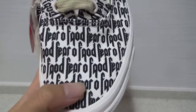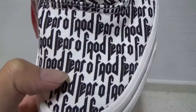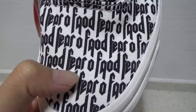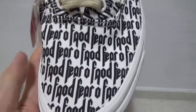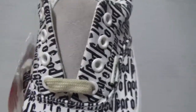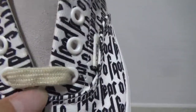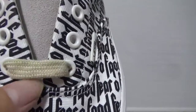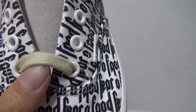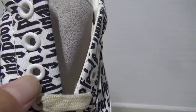You can see the black Fear of God text on the toolbox. The space between the individual letters F-E-A-R is more narrow than the previous batch. Now showing the shoe tongue — you can see the yellow and gray laces, and the white lace holes.